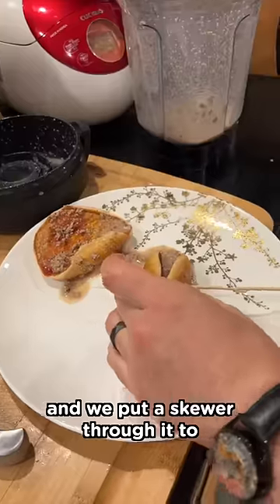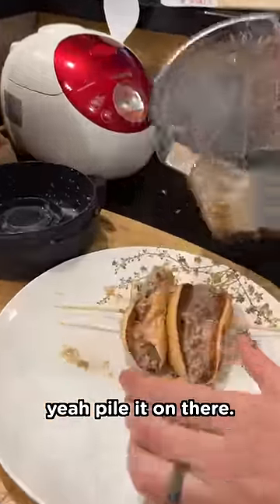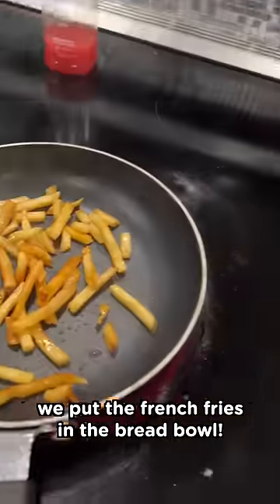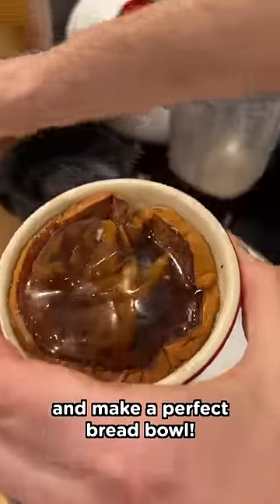Do it with another one. Then we put a skewer through it to hold it all together — pile it on there. Then we take the pickles as garnish. We put the french fries in the bread bowl. We wanna add the Coca-Cola and make a perfect bread bowl.